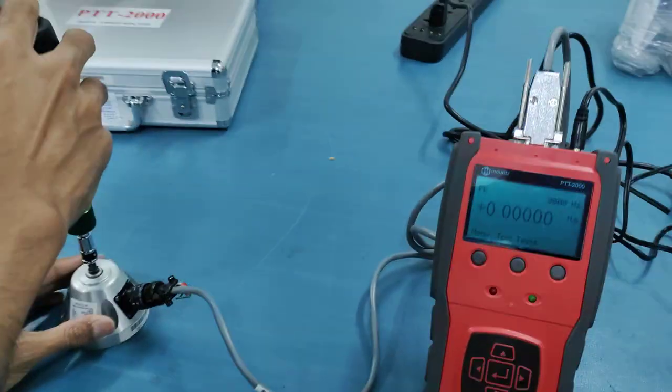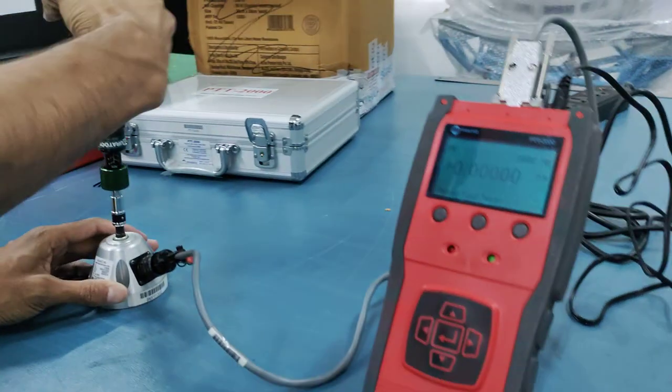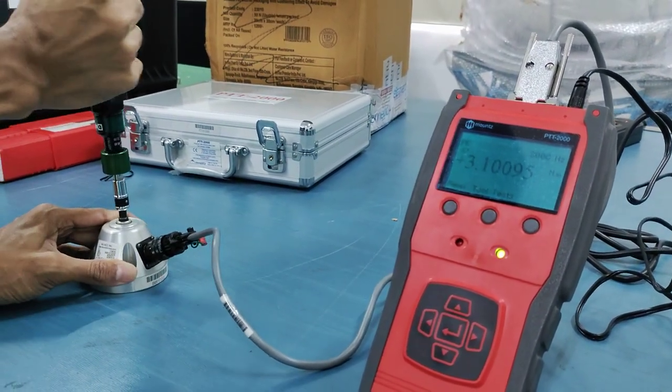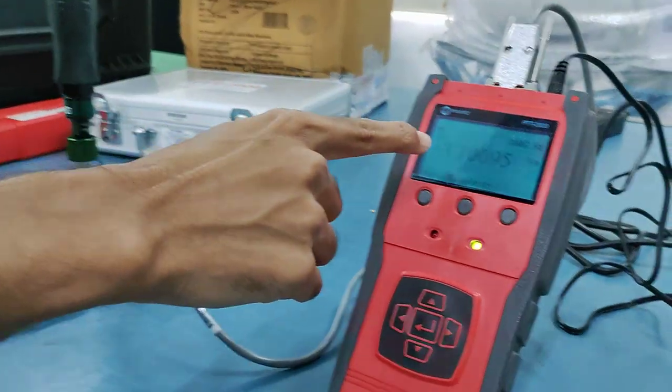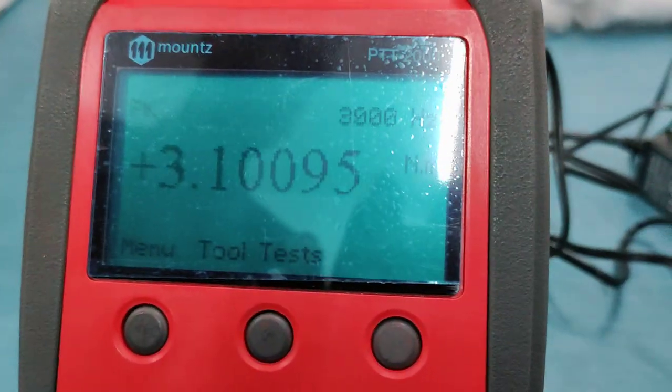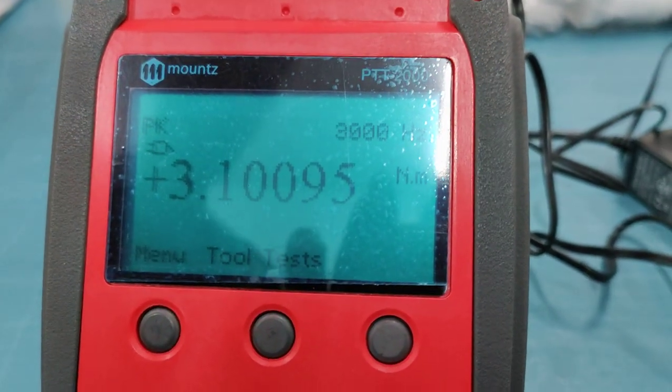You have to gently put it on the bit and then rotate it and check the value on the reader. You can see the value here — it is roughly 3.1, so we can take it as three Newton meters.